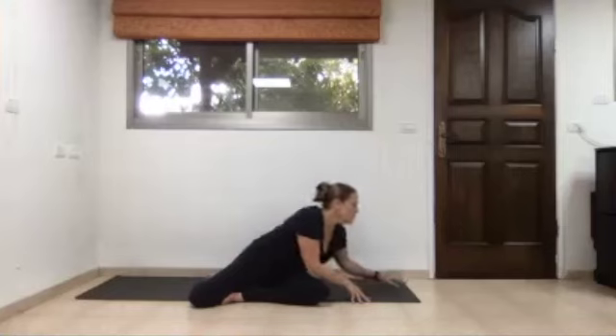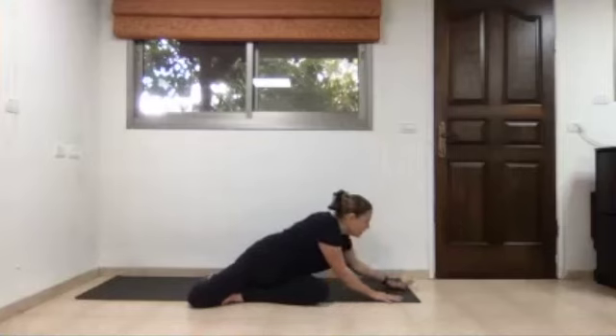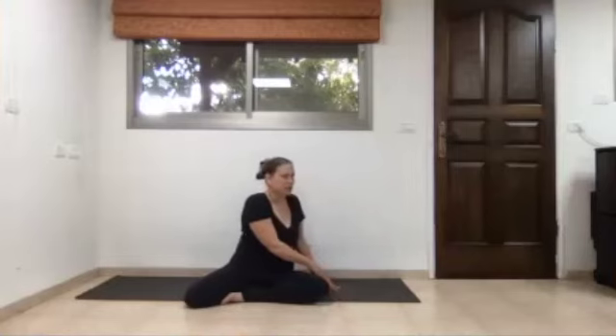Invite every exhalation to relax you a bit more, taking you a little closer to the mat. Step by step, take the time, and gradually walk your body back up to the center, walking the torso back up towards the sky.